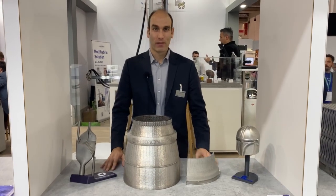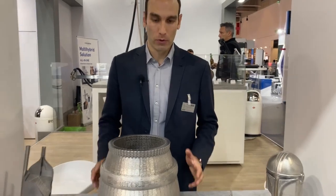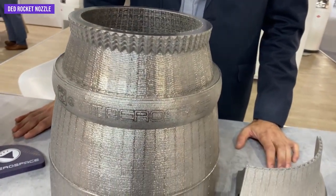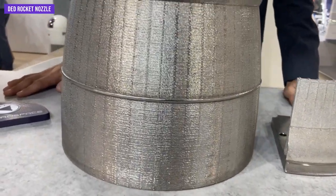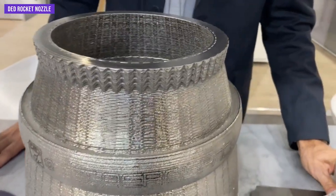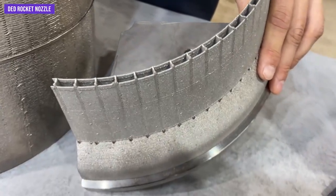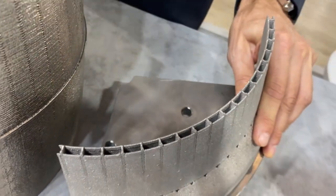These are examples of applications that our customer MT Aerospace in Augsburg, Bavaria, is producing on our Modulo 400 directed energy deposition machine. Here is a rocket nozzle they are able to program and manufacture on our machine. On the side you can see the detail of this nozzle, which has very thin dual walls to allow for cooling.